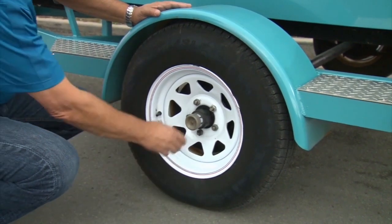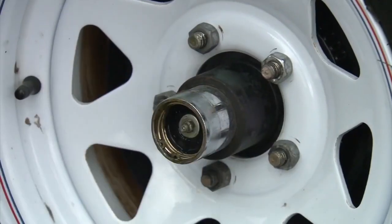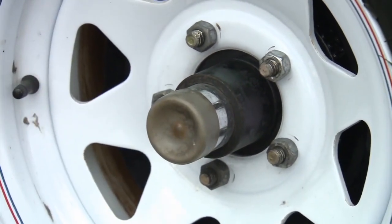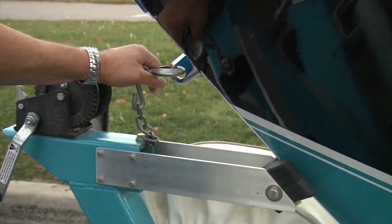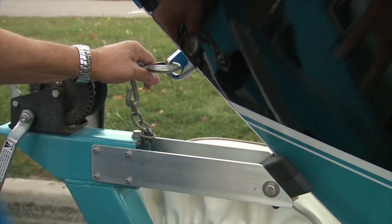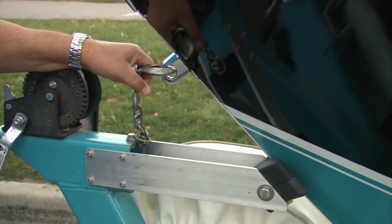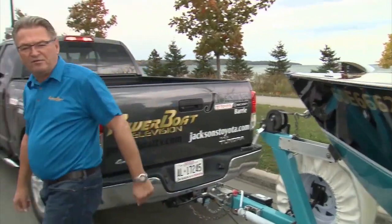You should also check your tire pressures — in the case of this tire it's 50 pounds PSI — and also check that your bearing buddies are full of grease. Now at the bow of the boat, make sure it's snugged up against the block, that the windlass strap is tight and locked, and the safety chain is on. Now you're ready for the road.